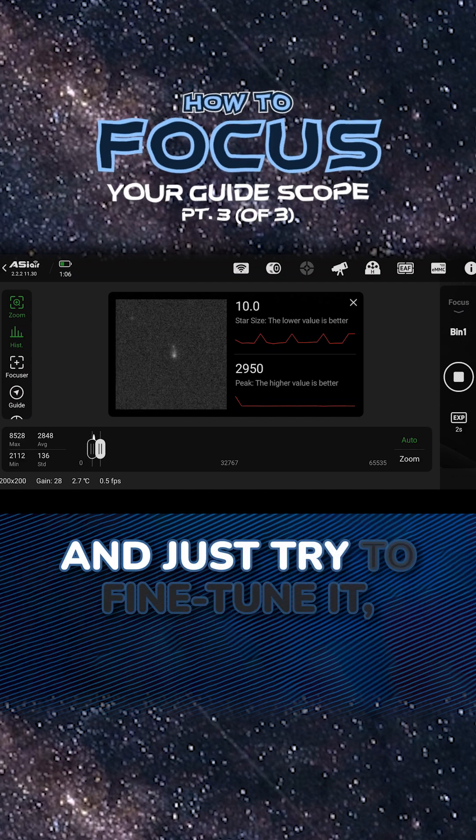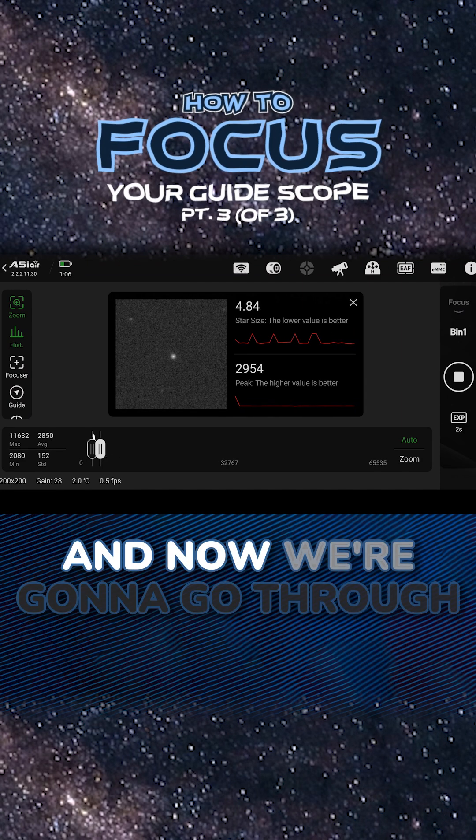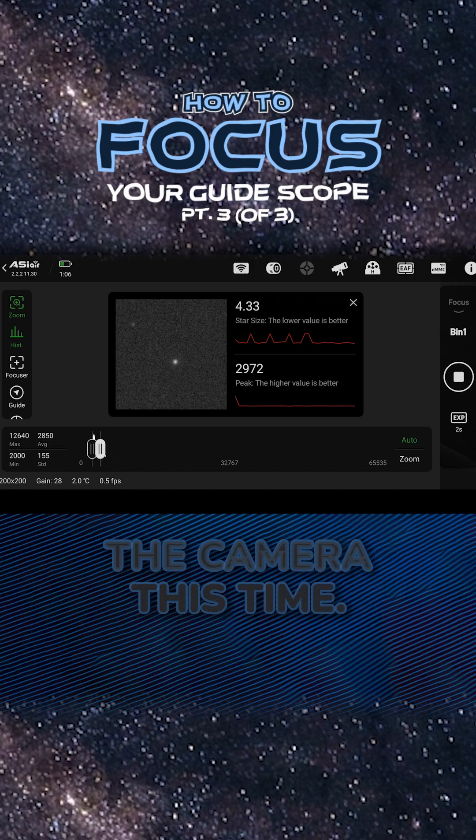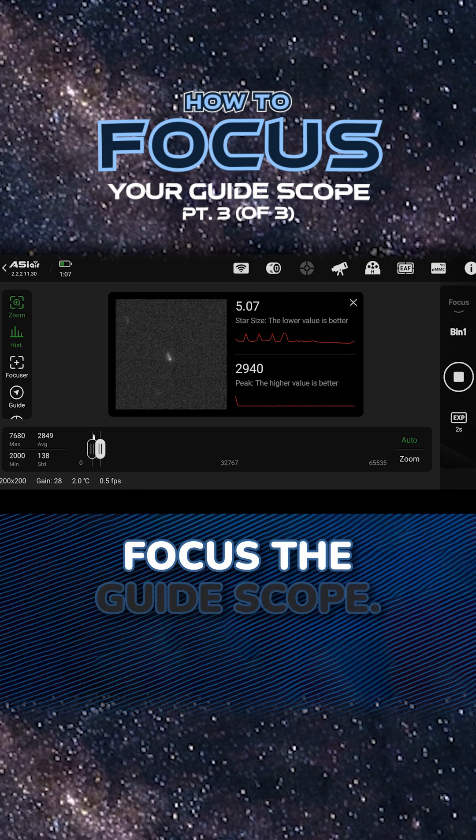I usually just go for the size and try to fine-tune it, but sometimes if you're really trying to fine-tune, look at both of those values. Now we're going to go through the same process. You're not going to move the camera this time, but we're going to unlock the focusing ring again and slowly try to focus the guide scope.